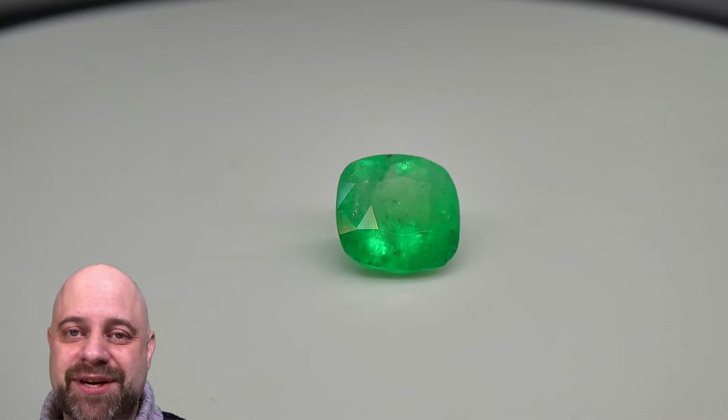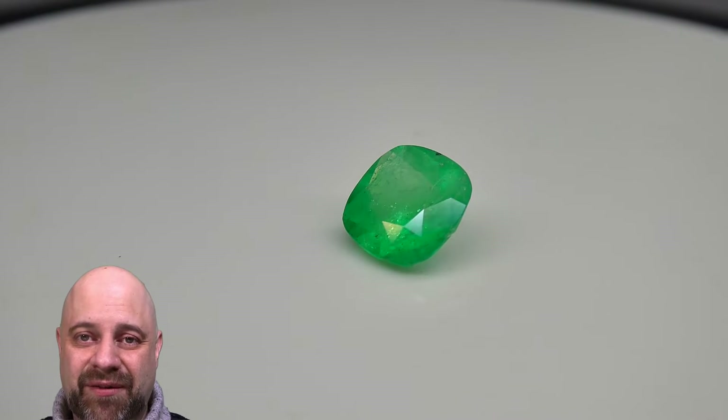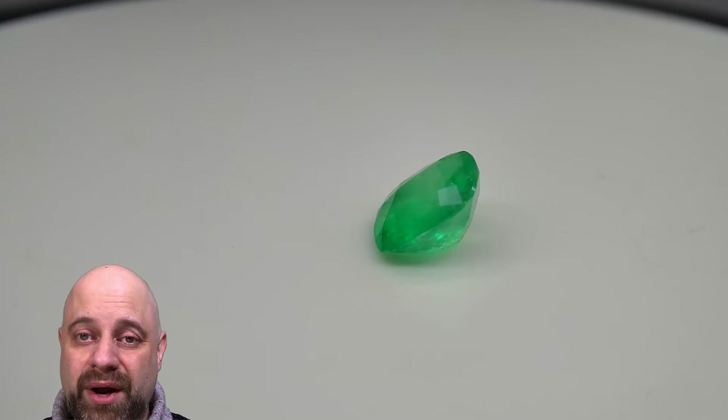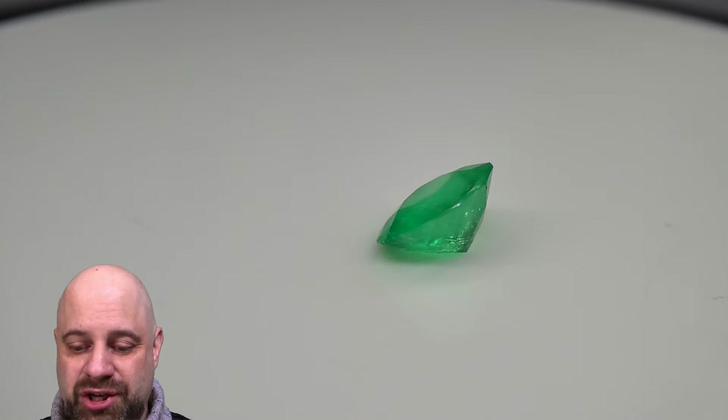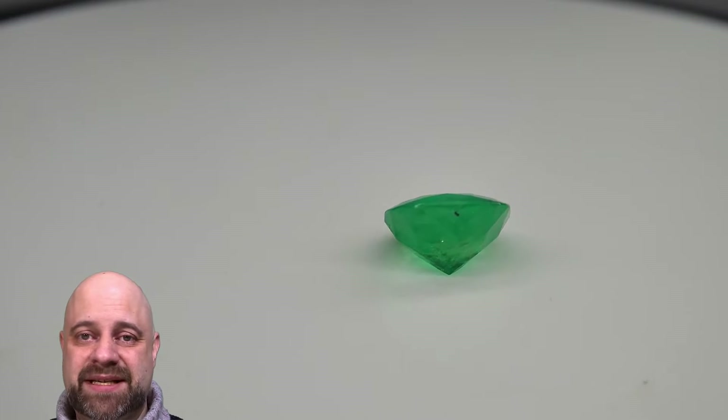Hi everyone, David Sod here from SkyGems.ca. Thank you all so much for joining me. I have on the turntable an absolutely sublime 1.18 carat cushion cut Colombian Emerald. This is an elegant gem, dazzling piece.